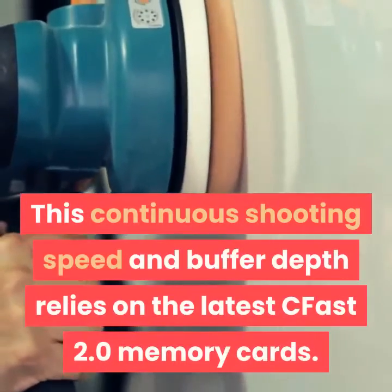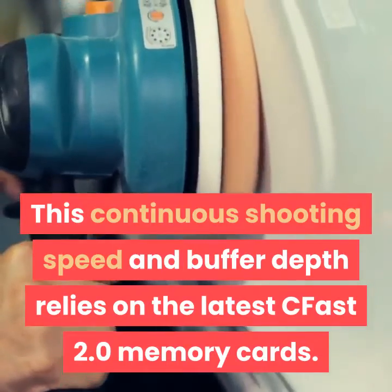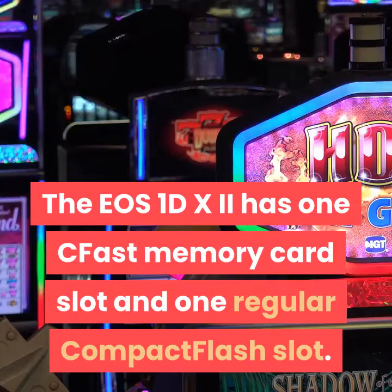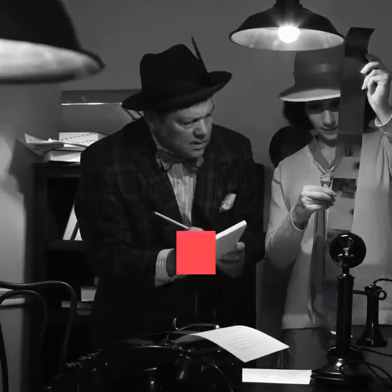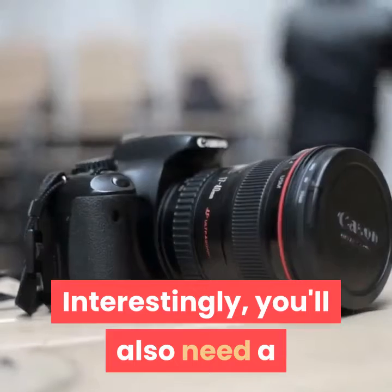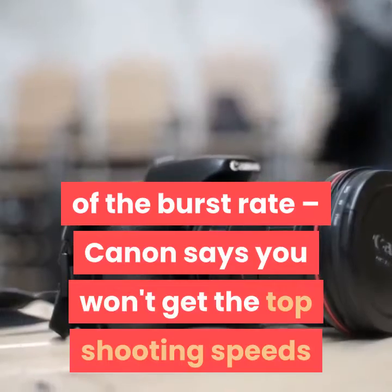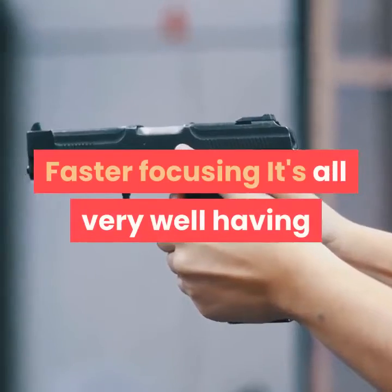This continuous shooting speed and buffer depth relies on the latest CFast 2.0 memory cards. The EOS 1DX MKII has one CFast memory card slot and one regular CompactFlash slot, giving photographers the benefit of the latest memory card technology and also compatibility with their existing memory cards. Interestingly, you'll also need a healthy battery to take full advantage of the burst rate — Canon says you won't get the top shooting speeds if the battery level drops below 50%.